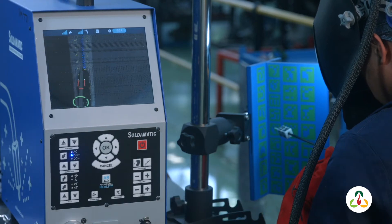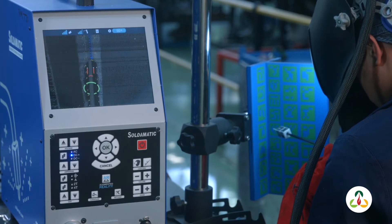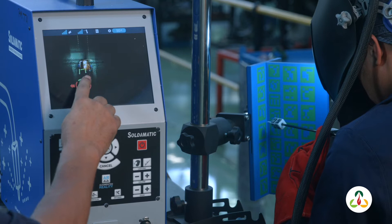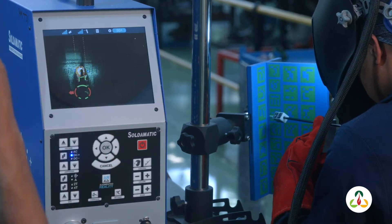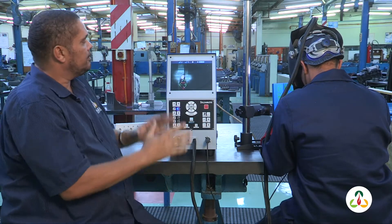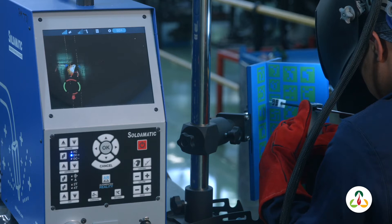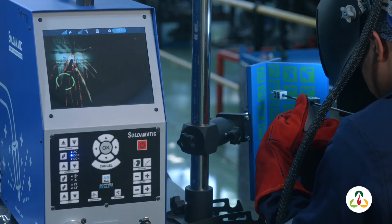Now it's green, so he needs to go back to where he stopped his weld and start again — go closer. As you can see, all the icons are green, which means whatever he's doing is correct now. What he needs to do is keep his eye on the icons in his helmet. That will guide him in the direction he needs to be — whether he needs to go faster, slower, and which direction he needs to put his electrode in.